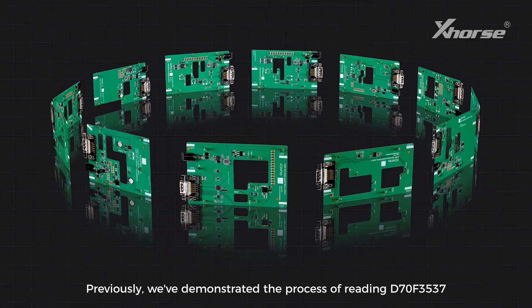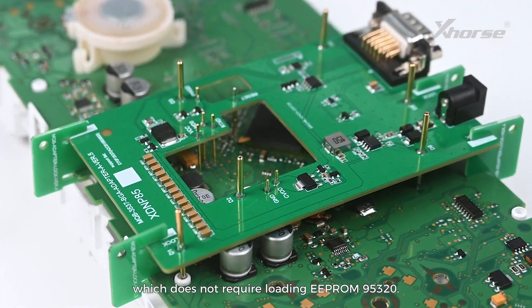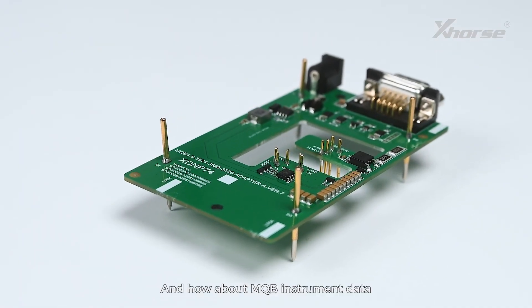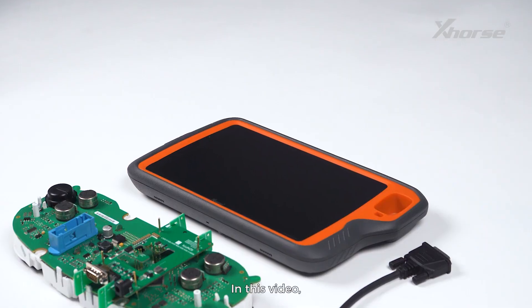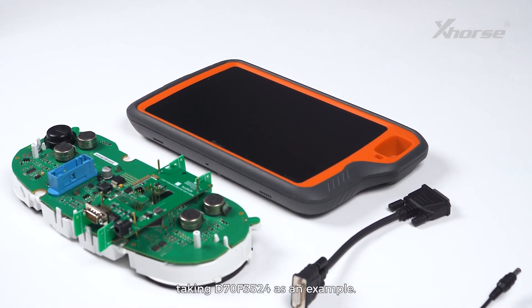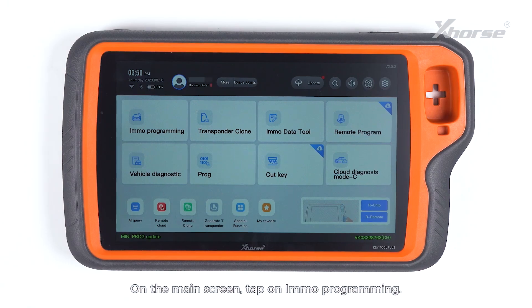Previously, we've demonstrated the process of reading D70F3537, which does not require loading EEPROM 95320. How about MQB instrument data that requests to load EEPROM 95320? In this video, I'm gonna walk you through the whole process, taking D70F3524 as an example.